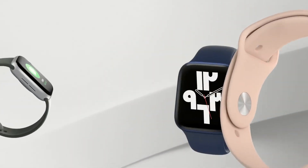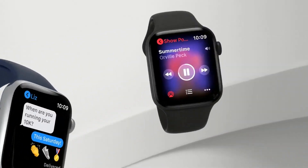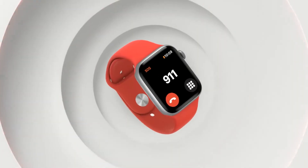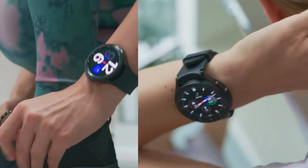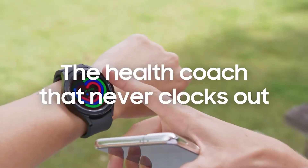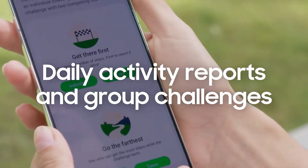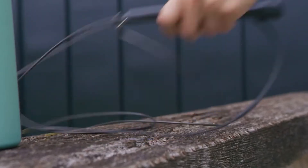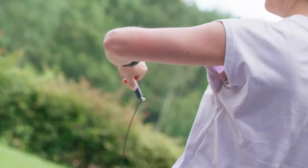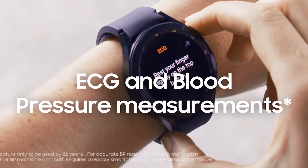With 32GB of storage and the truly luxurious watchOS interface, the Apple Watch 6 is difficult to top. watchOS 7 includes excellent app support and its own app store. Samsung's Galaxy Watch 4 includes 16GB of internal storage and runs on Google's Wear OS 3, as the company collaborated with Google to replace Tizen, which powered previous Galaxy Watches. Despite the lower storage capacity, the Watch 4 does use the new 5nm Exynos W920 CPU, which allows Samsung's smartwatch to run at a high pace.